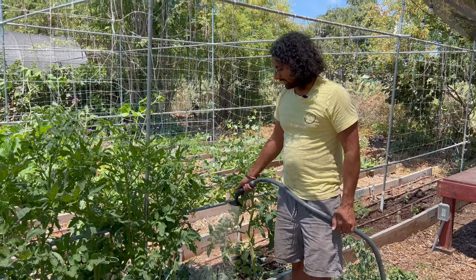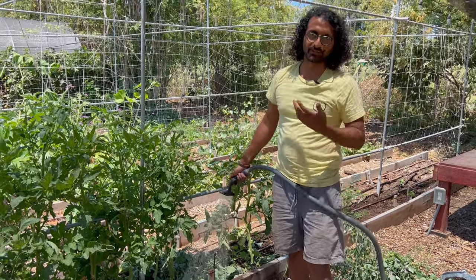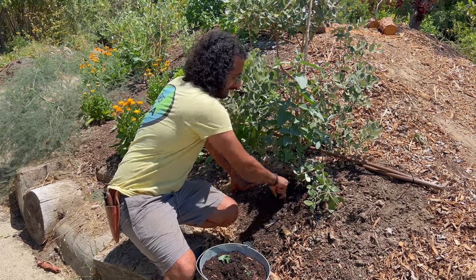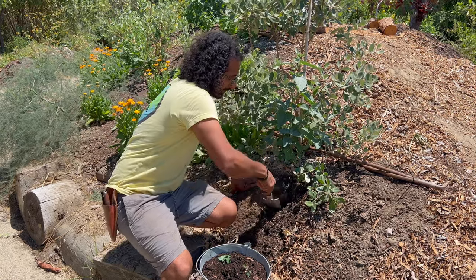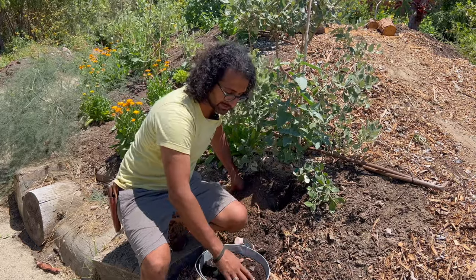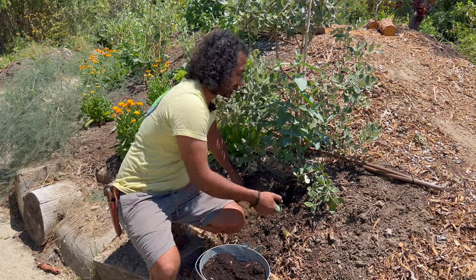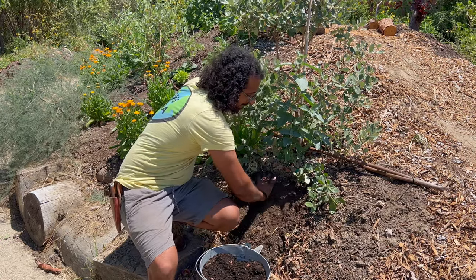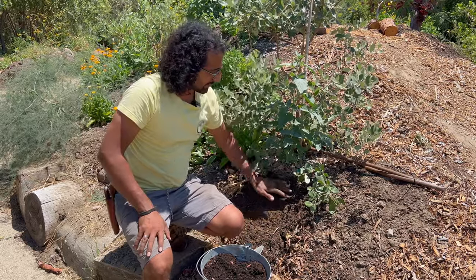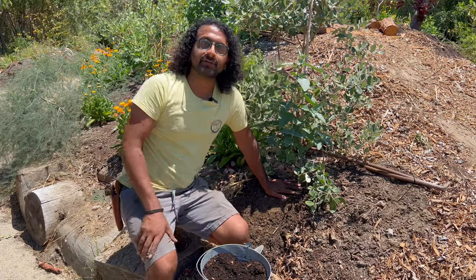Once I've spread the compost out, it's best practice to water it in — that way you're washing the microbes down into the soil so they can really get started with their work. The other method is really simple too: just make a little hole. We're doing this right next to a pineapple guava tree we just planted, and I'm just going to stick a nice handful of the compost down into that hole and cover it back up. Just protecting those microbes from the beating sun, putting it down where there's still a lot of moisture, and now those microbes can spread into the surrounding soil.